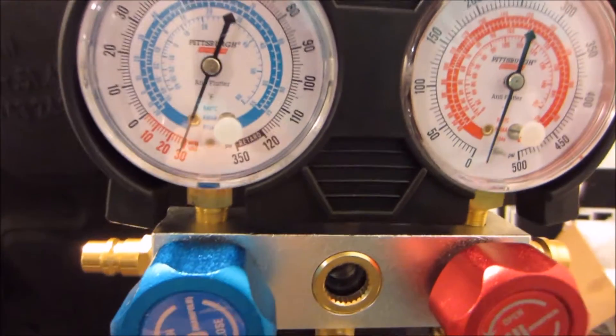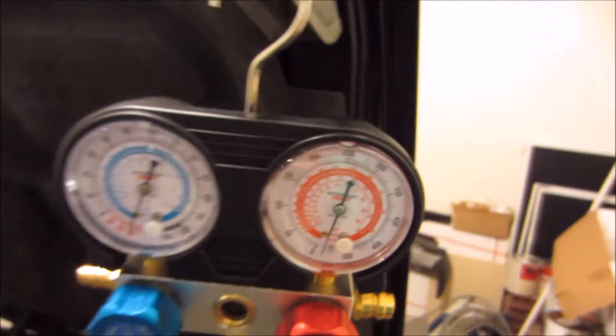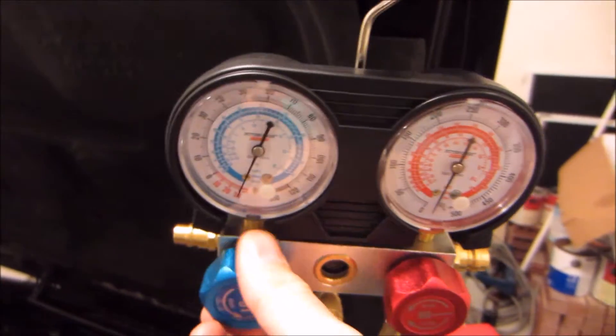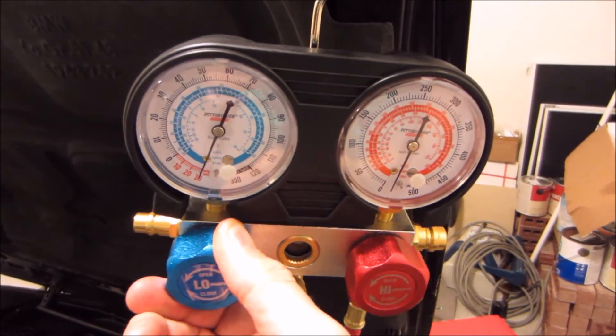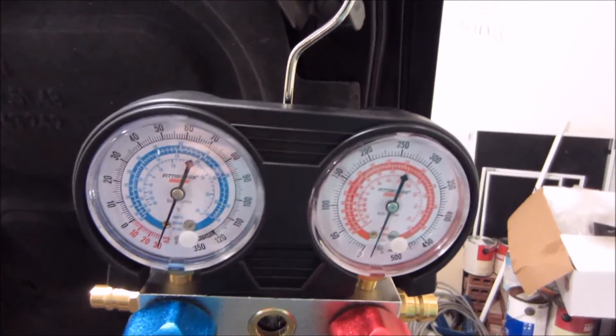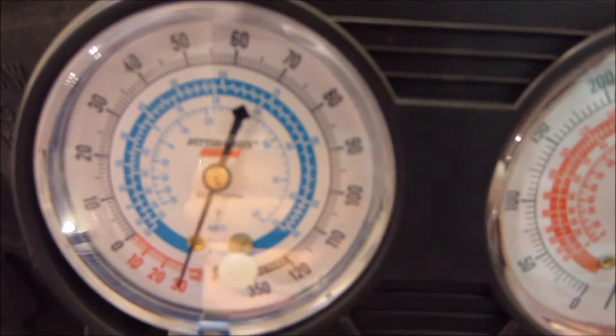45 minutes are up. It's gotten down to close to negative 30 inches of mercury. So before anything, I'm going to close these up — that'll block off the port so we can shut off the pump. I'll probably let this sit overnight to see where we stand tomorrow, just to be 100% sure that we can hold a good vacuum and it'll be leak free.